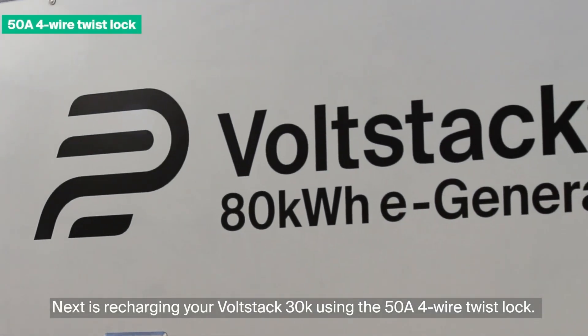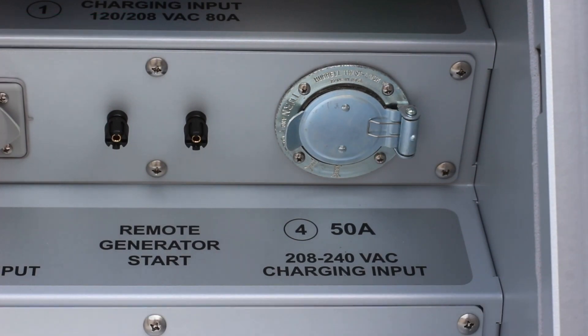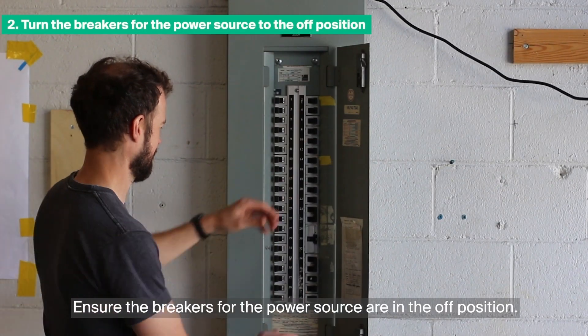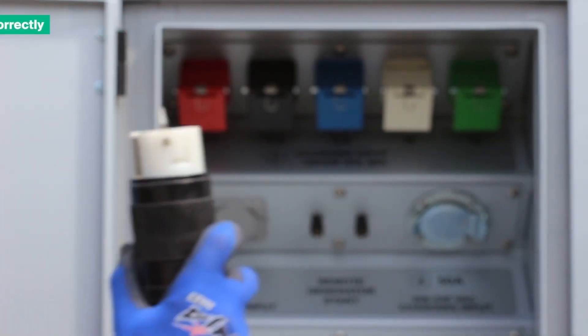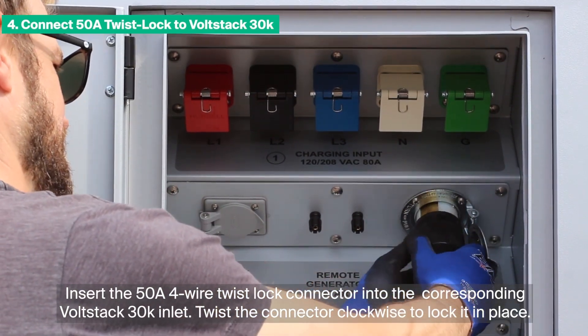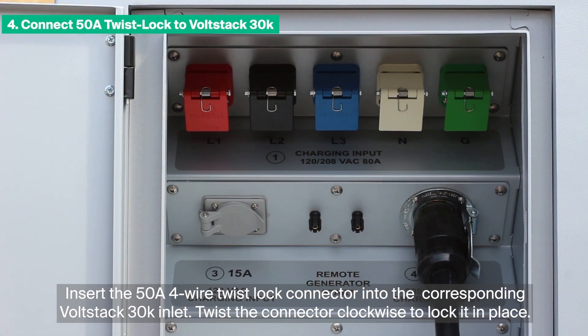Next is recharging your VoltStack 30K using the 50-amp 4-wire twist-lock. To begin charging your VoltStack 30K, turn off the VoltStack 30K. Ensure the breakers for the power source are in the OFF position. Align the guiding tab so that all prongs are in the right position. Insert the 50-amp 4-wire twist-lock connector into the corresponding VoltStack 30K inlet. Twist the connector clockwise to lock it in place.